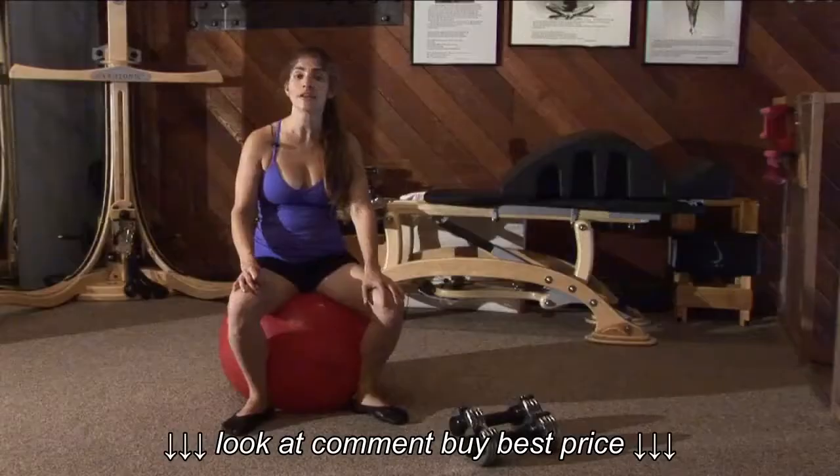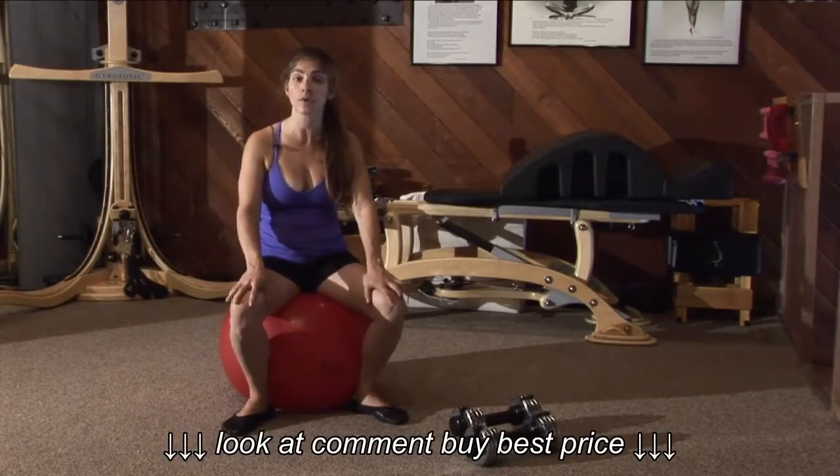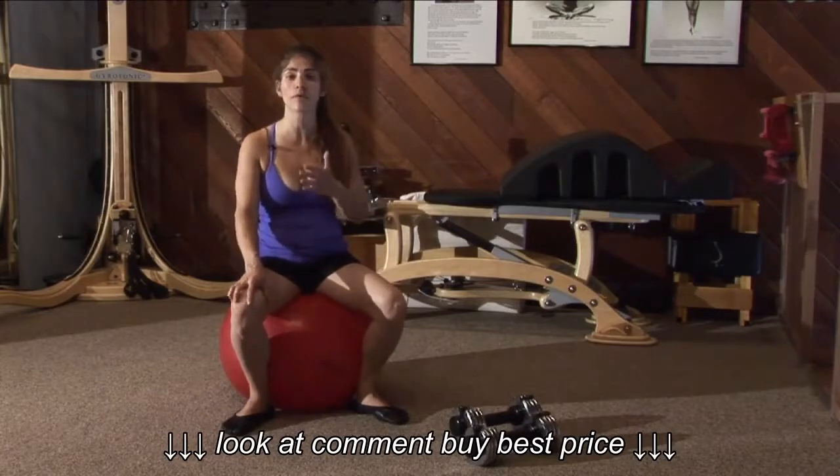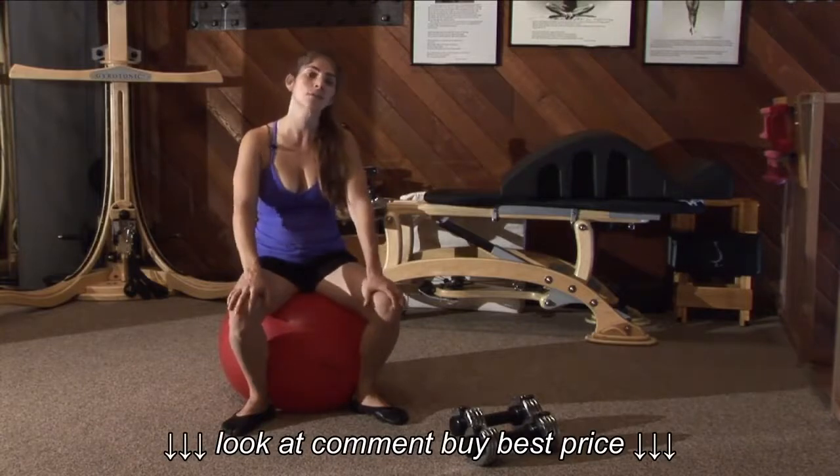Now, you may be doing a heavy day, which means that you're only going to be doing maybe one to three repetitions per set. So you choose accordingly — choose one you can't finish four repetitions, choose one you can only do three. If you can do fifteen repetitions, you shouldn't be doing your heavy day with that weight.